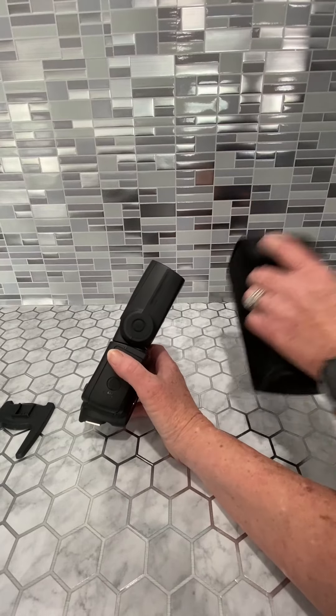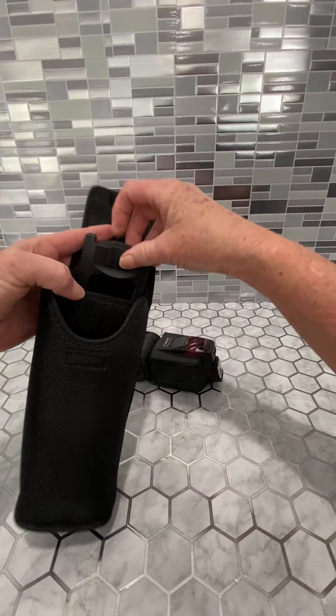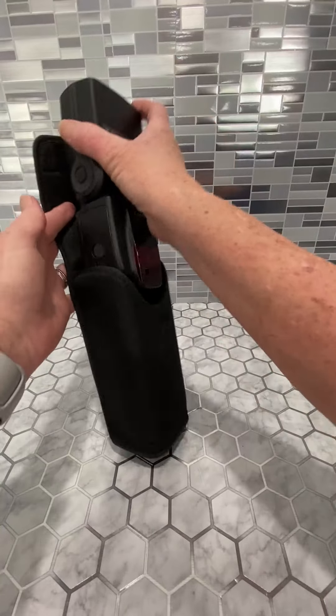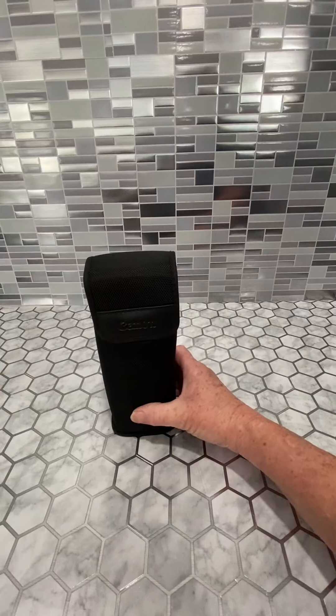I love that it comes with this amazing case that it all slides into. The little separate stand sits right there in a nice padded pocket, and then your actual Speedlite just slides in here to protect it and keep it safe when not in use.